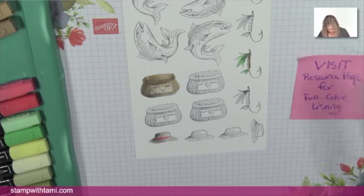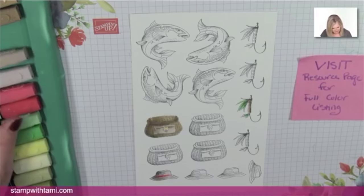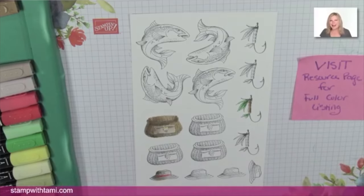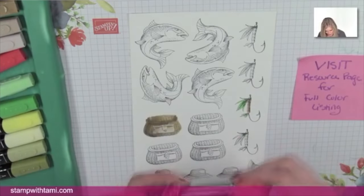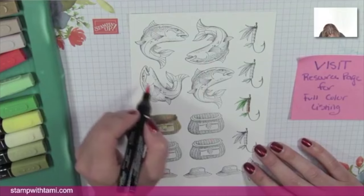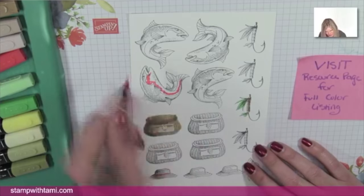Someone mentions their dad used to tie his own flies — the flies are part of the lure, for anyone who didn't know that fishing term. We used to fish here at my house; we live on a lake and have little sunfish off the dock. They're so easy to catch that the kids don't even cast anymore — they put bread down and scoop them up with a net and say they caught 20 fish!